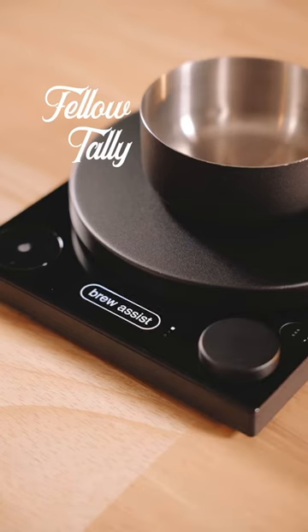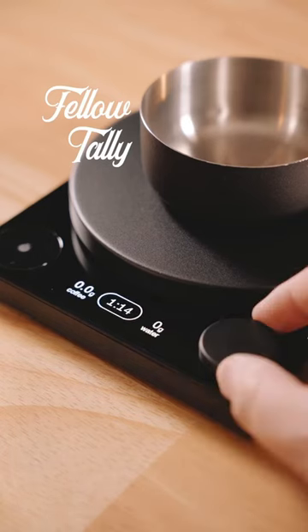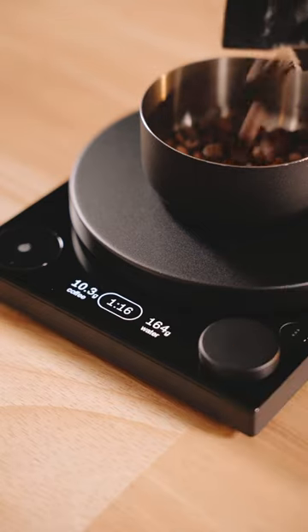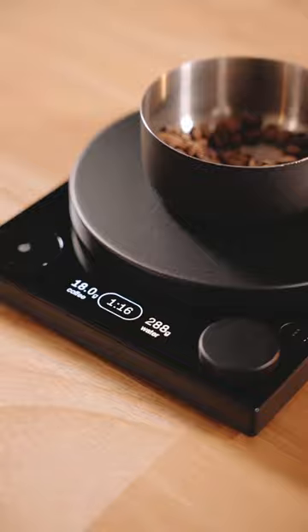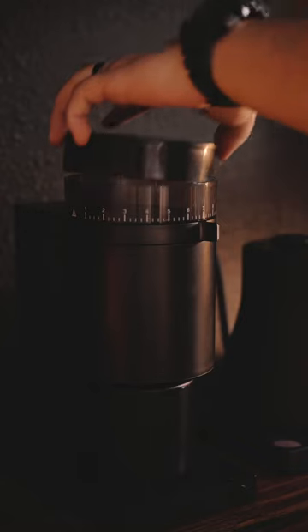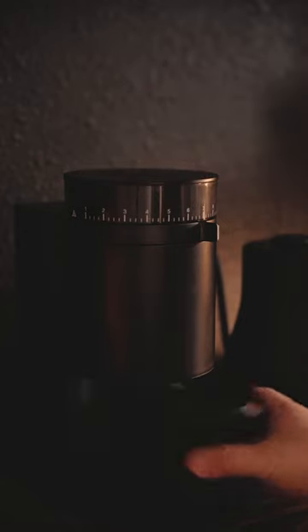Tally from Fellow is a new scale optimized for filter coffee. Brew Assist mode takes all the math and guesswork out of brewing a cup. All you have to do is add your coffee and set your desired ratio, and it'll tell you exactly how much water to use. So after you've dosed out your coffee, just get to brewing like you normally would.